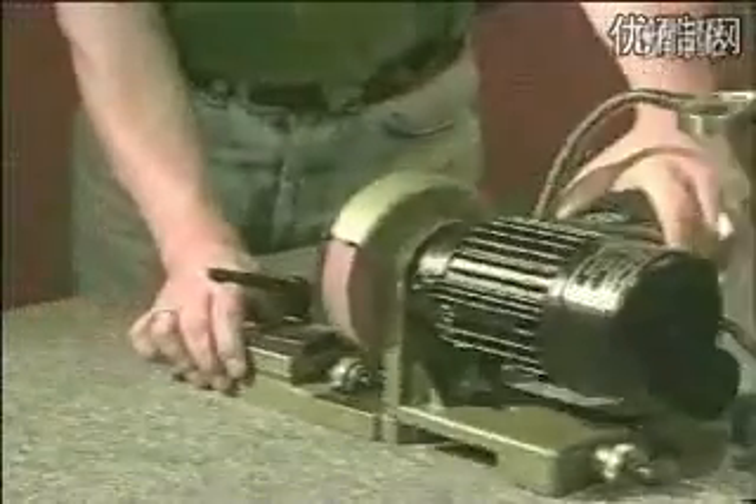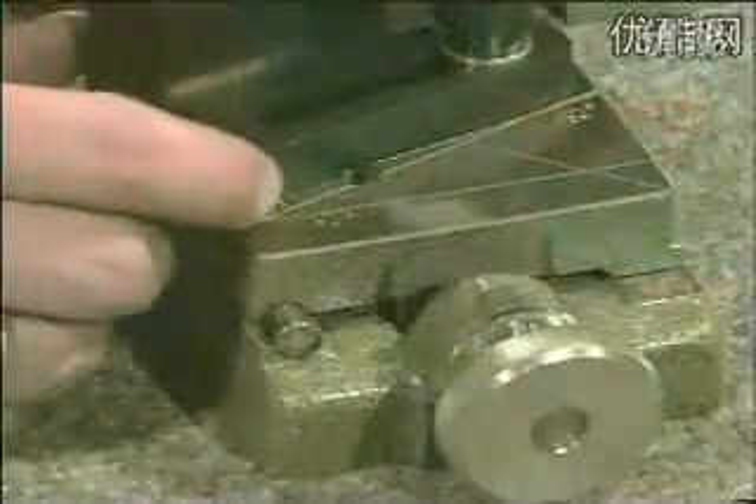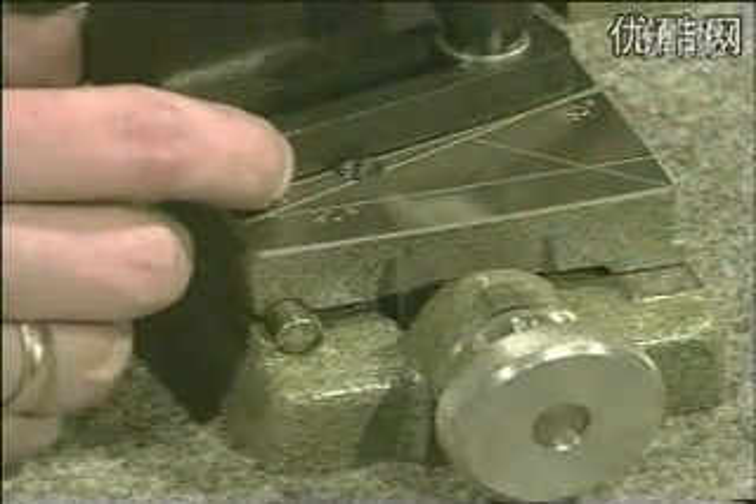The machine is delivered in two parts. They are connected in the middle by an Allen screw. First, you set the lip angle of the drill on the base plate.